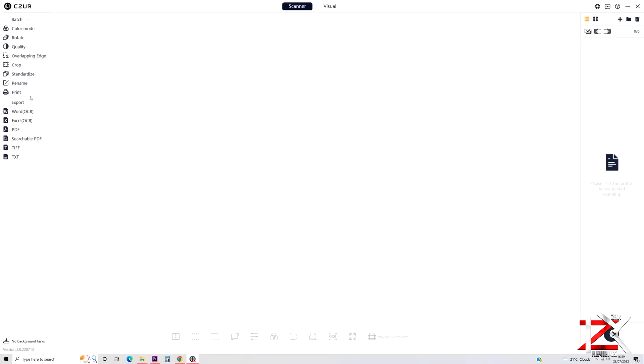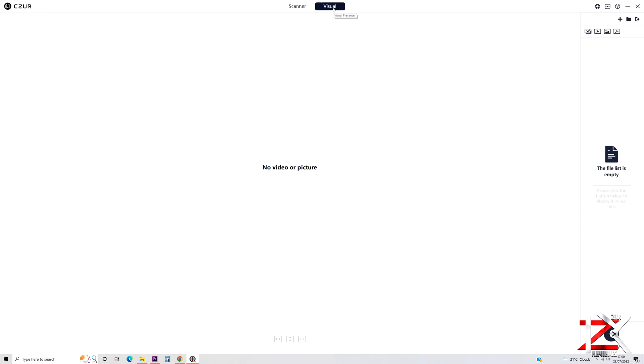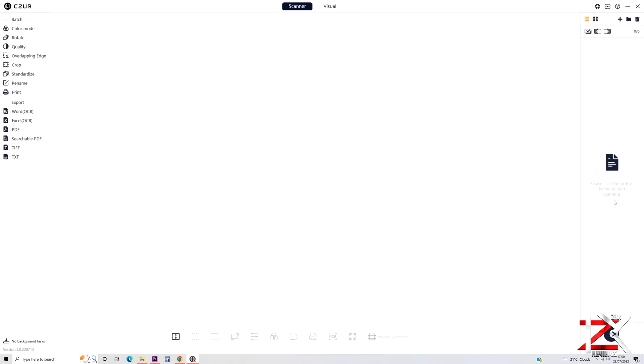A simple, straightforward layout. On the left there are options to alter the scanned images. You can print or export the documents to different formats such as Microsoft Word — how cool is that? On the right is where your scanned images will show up, and the bottom right is your scan icon.